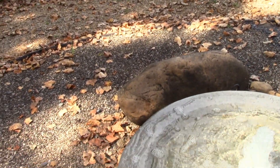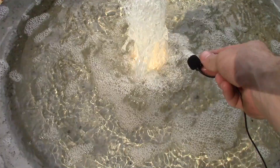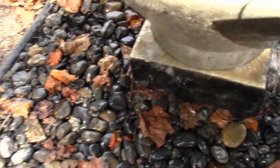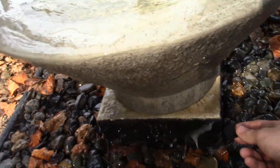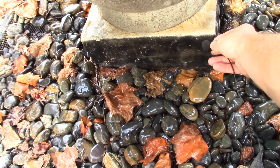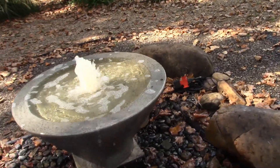I'll grab the mic and try to give you a good idea of the sound. You can hear that from up top, and then when I come down here it's going to be a completely different sound. Like I said, you do get a fair amount of noise with this fountain.